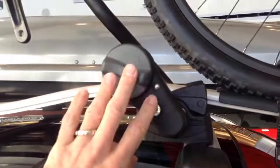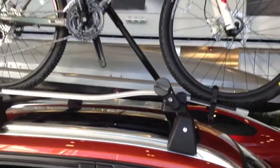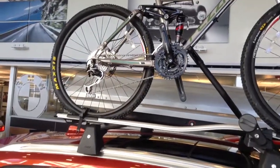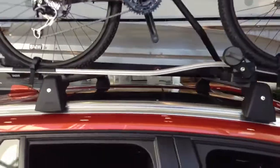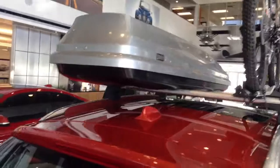Everything is lockable. Got a lock there, and you also have a lock on each one of your cross members as well. So no issue as far as worried about leaving it on there. If you go in for a bite to eat, anything like that, running errands with your bike on there, it will not be stolen.